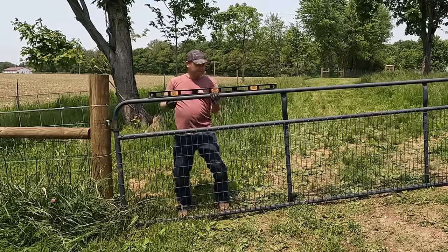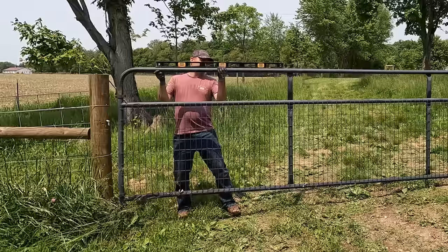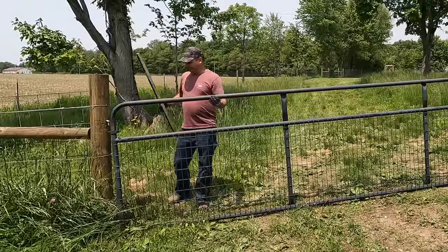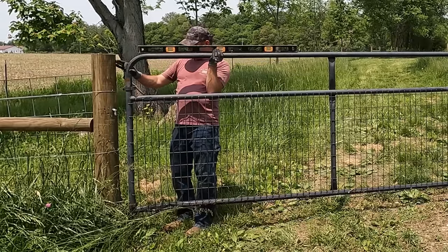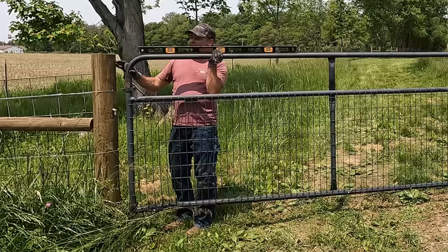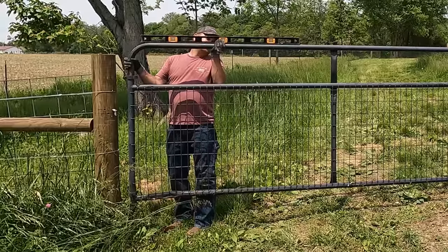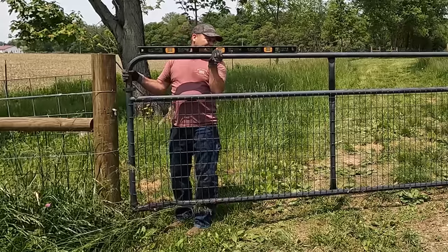I'll go ahead and slap a level on here. To be level it has to be — oh my goodness — it has to be that high. That's over a foot off the ground, that is crazy. I don't know if we'll get it that far. If I can just try to put the gate where it's level with the top of this post — it's still not level, but if I go level this gate's going to be four inches above this post. So I don't think I'm going to go perfectly level — we're just going to try to go with what looks good.